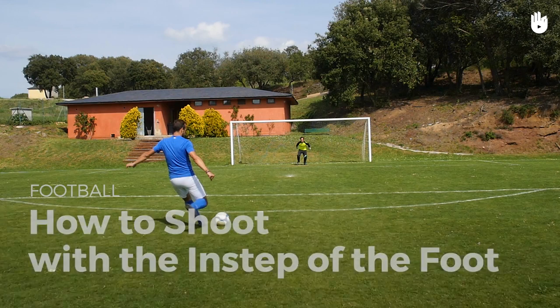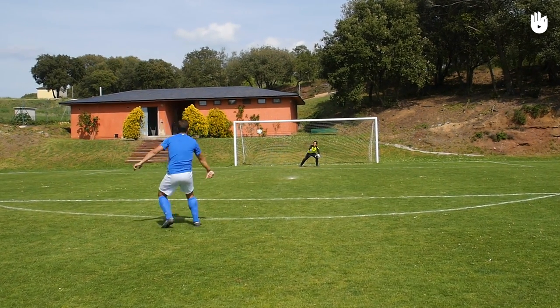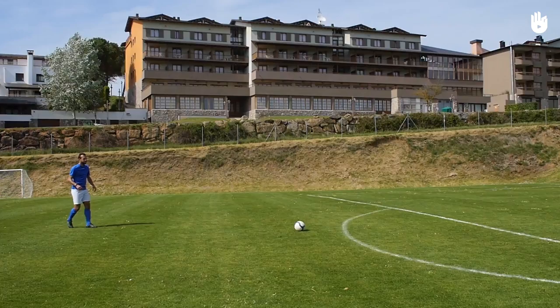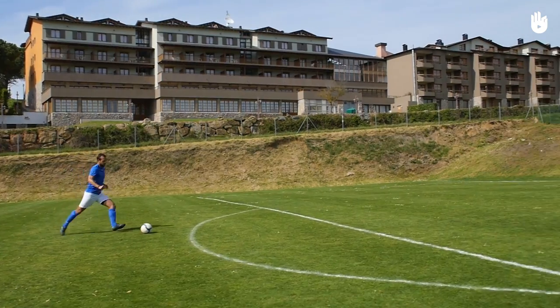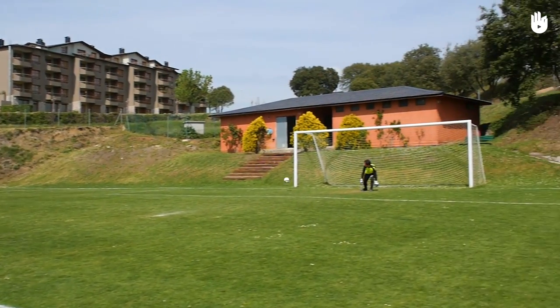In this video, you are going to learn how to shoot with the instep of the foot. You should favour the instep kick when you want to surprise the goalie with a powerful shot — for instance, when you are outside of the penalty box.